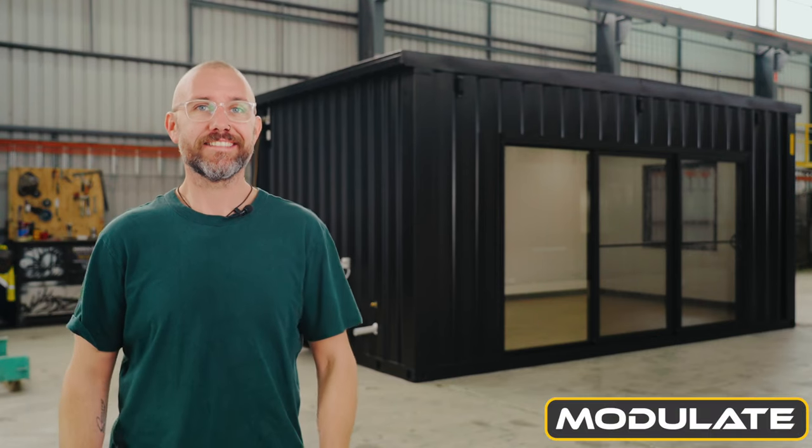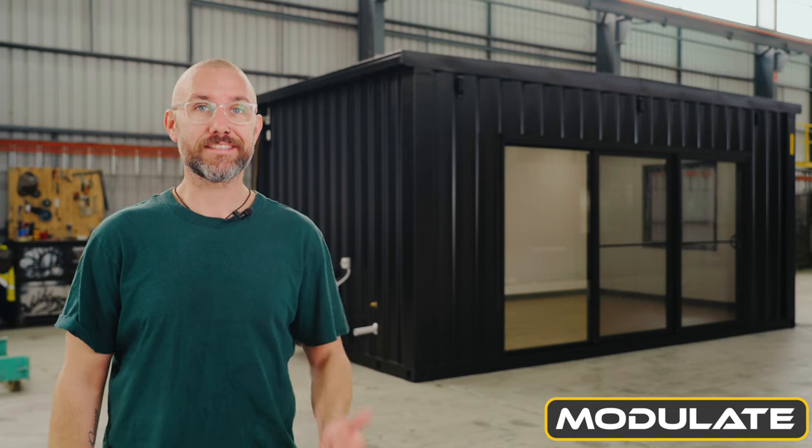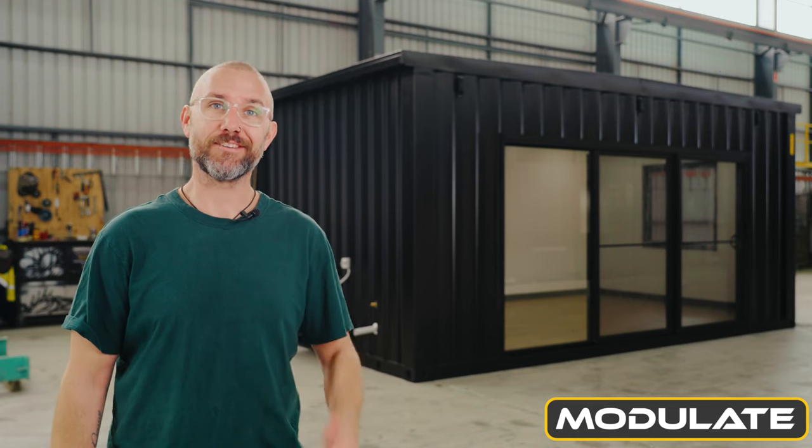Hello and welcome back to Modulate. Today we've got another one of our widened modular buildings to show you. This one's six metres by three and a half metres wide. Let's take a look at it.